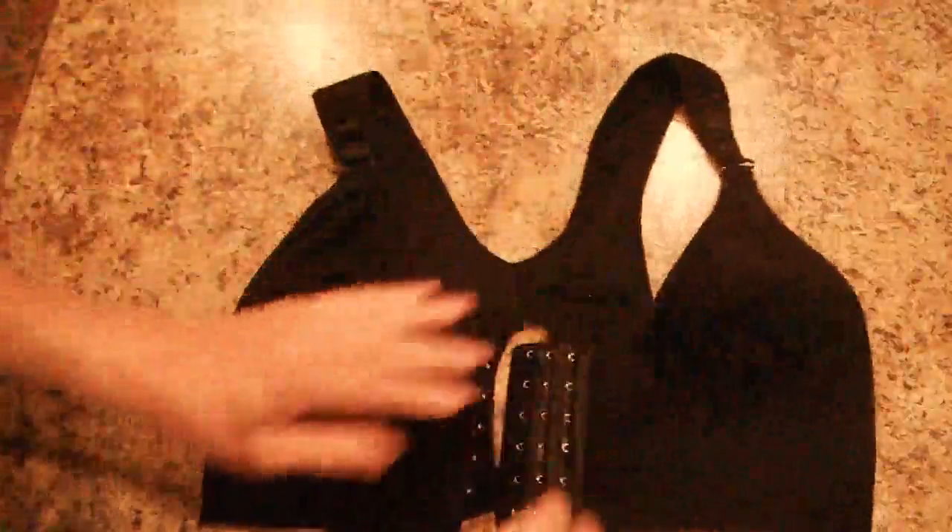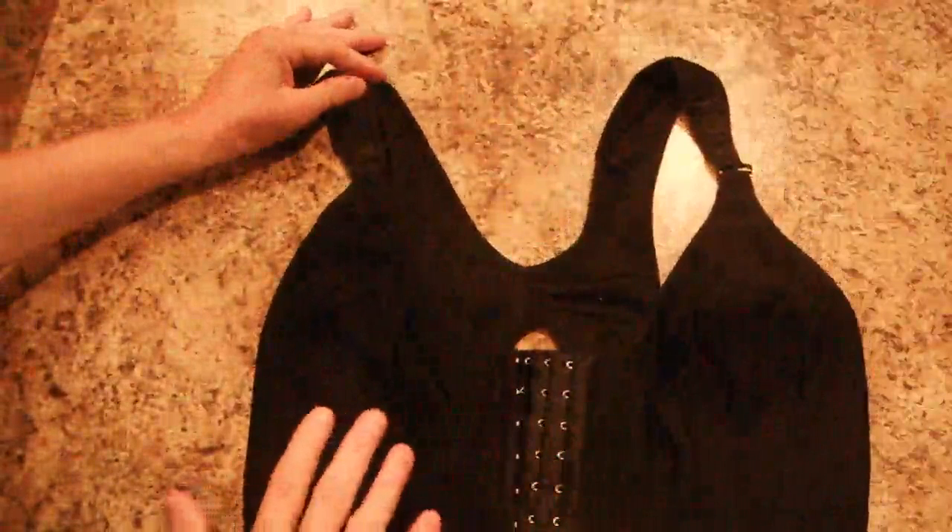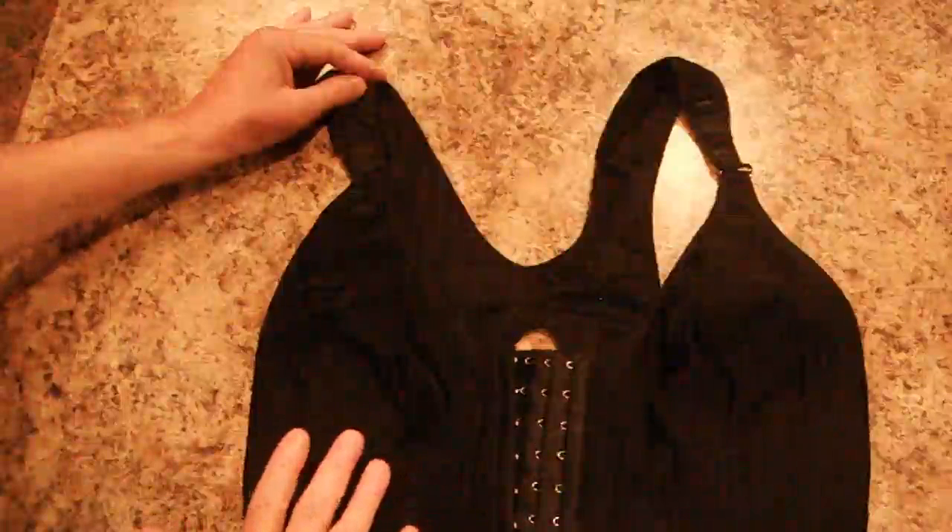This is a lycra material. The seams are flat and the stitching is very nice. It's a great price point, and it comes in sizes small to two extra large.